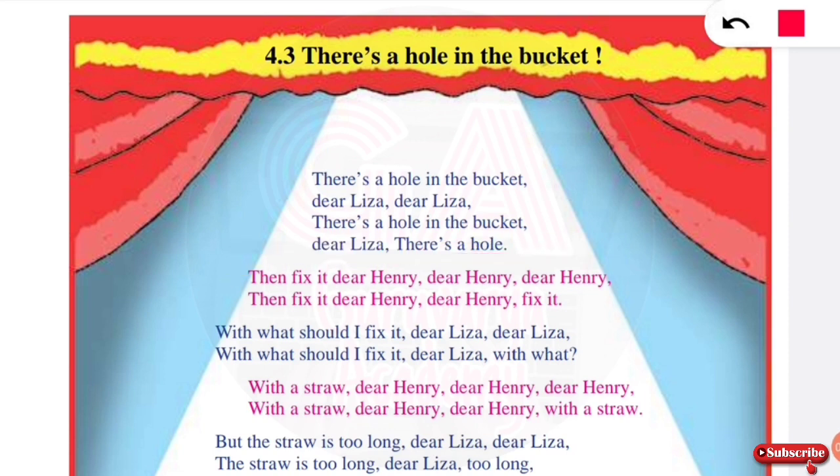There's a hole. Then Lisa responds: fix it, dear Henry, dear Henry, fix it.